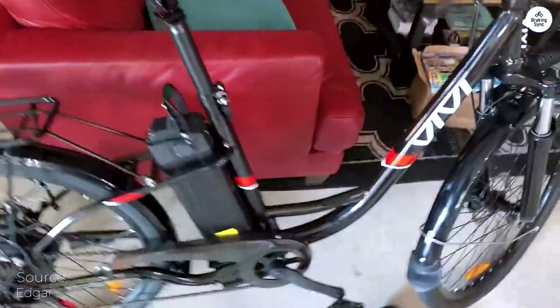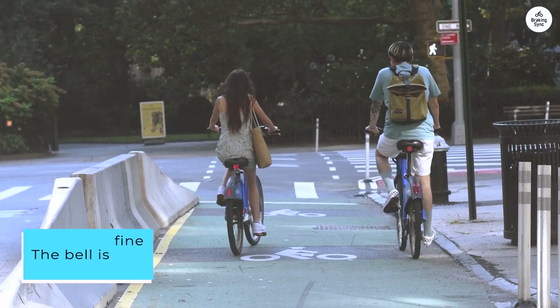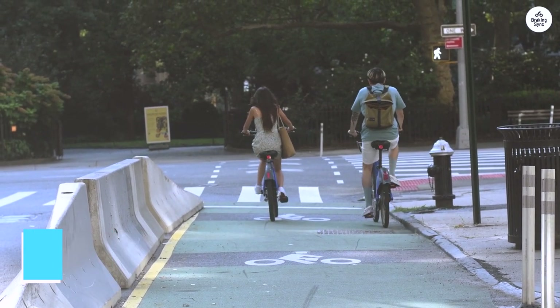I do wish the display was more detailed, but I just added a phone holder and speedometer app on my phone. The bell is fine to warn pedestrians, but I will add a louder electronic horn for vehicle traffic — they're very inexpensive.